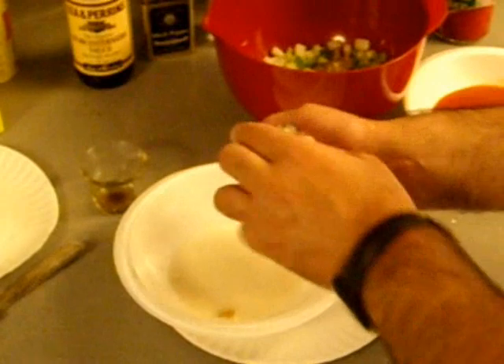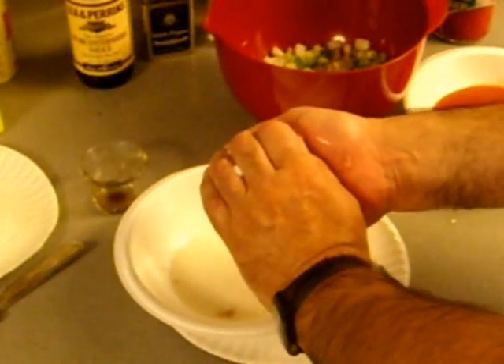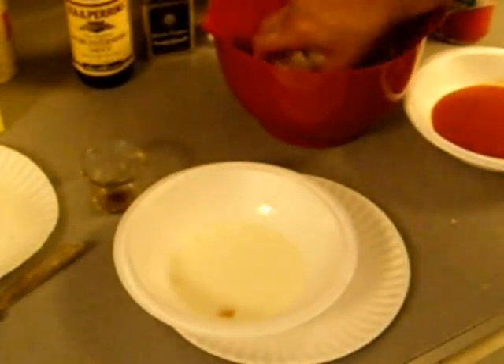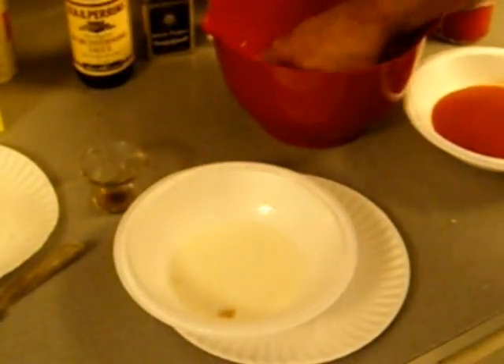My hands are clean, boy — just cause I been drinking beer. Put your bread all up in there, bust it up, just bust the hell out of it.